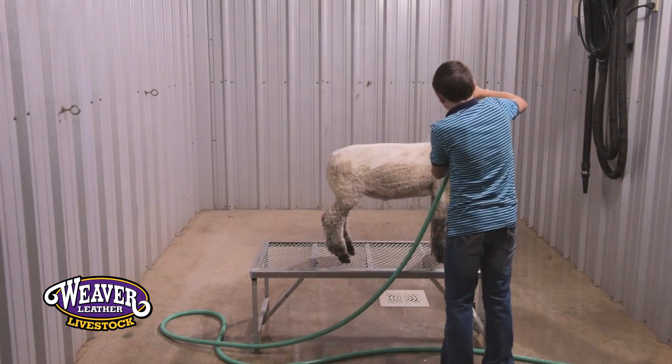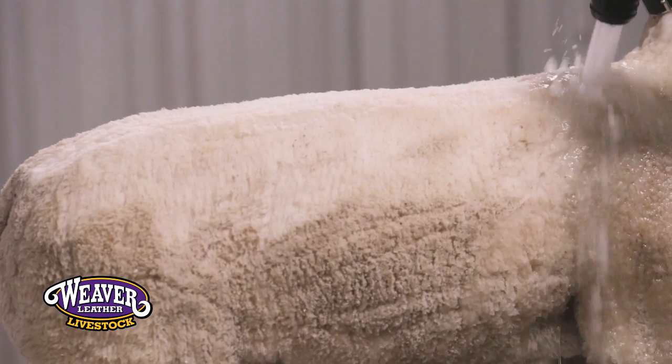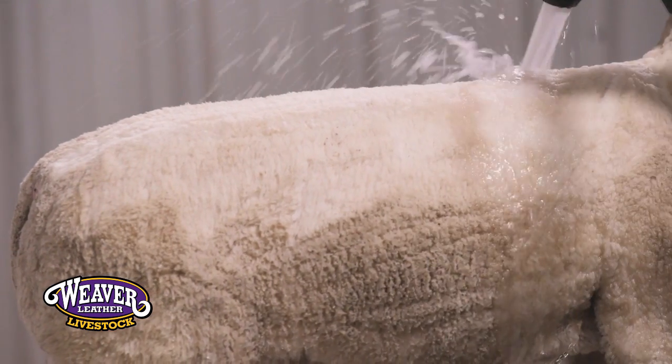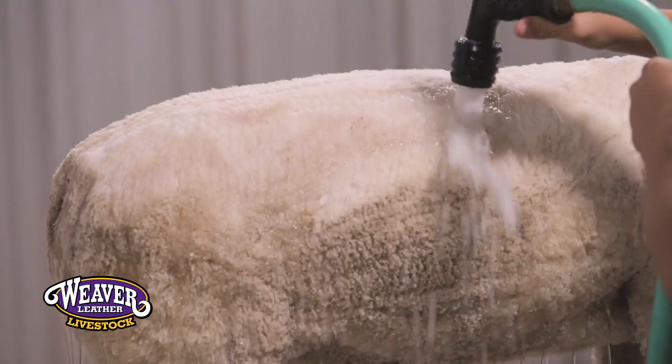Once you get most of the dirt blown out of that sheep's wool, your next step is going to be to rinse that sheep thoroughly. We start at the top of the head and rinse everything from there all the way through his dock, down his sides and to the feet. The natural movement for that dirt is going to be in a downward position, so you want to wash everything down.